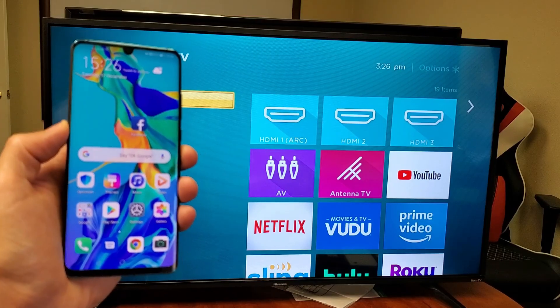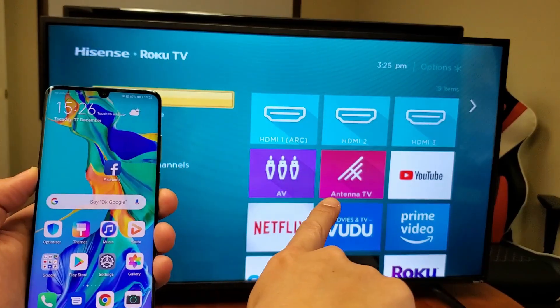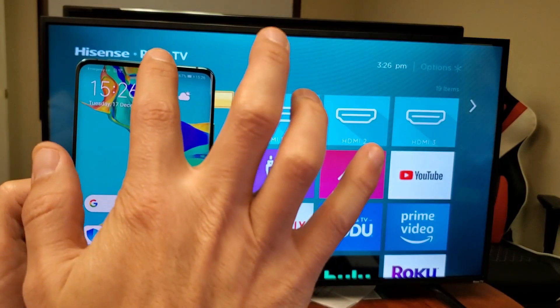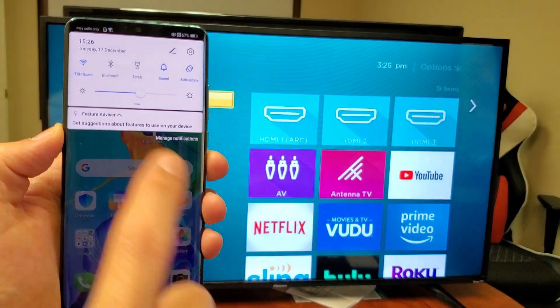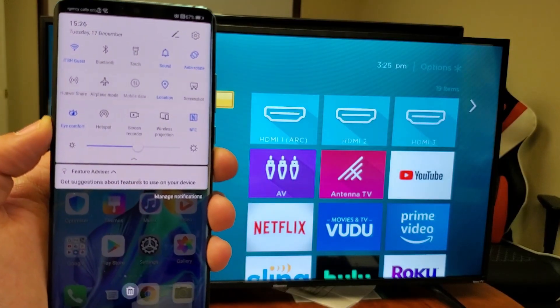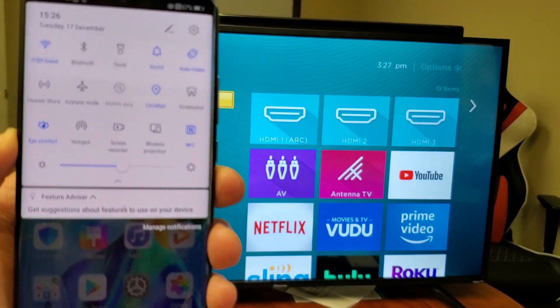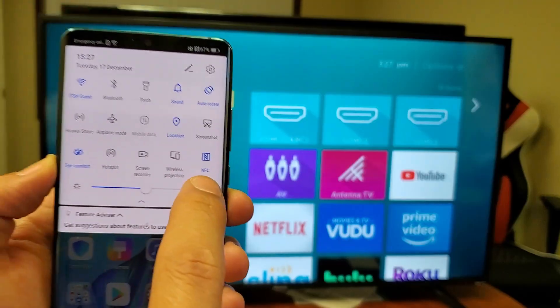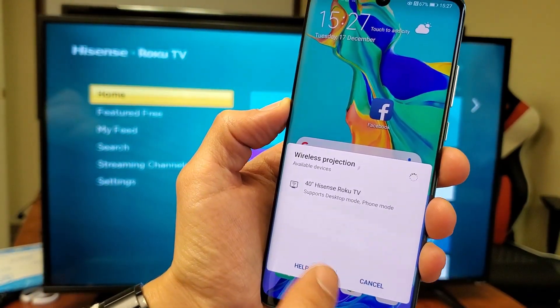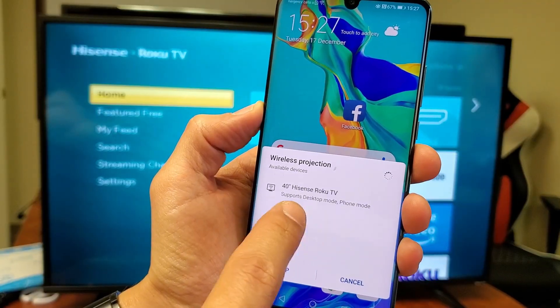All right, so in order to connect, the first thing is you have to make sure your smart TV is on and then go to your Huawei phone and slide down notifications. You'll see a little horizontal line right there — slide down once more and then look for something called "wireless projection" right here. Tap on that and now it's searching for devices. I found my Hisense TV right away.